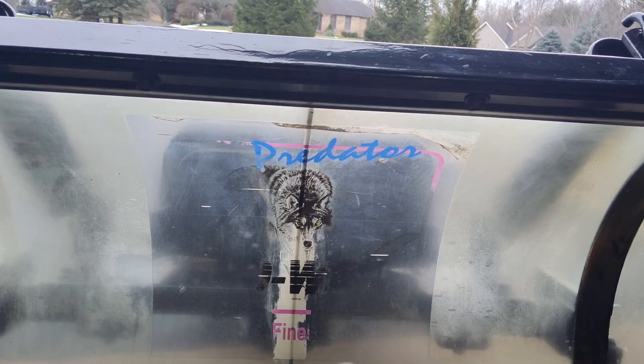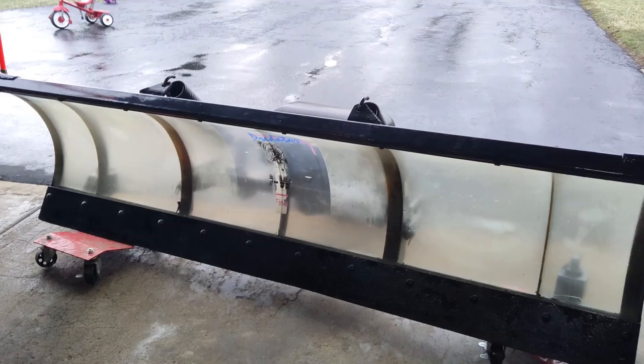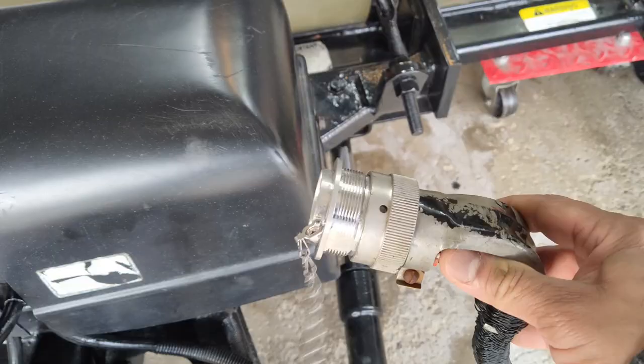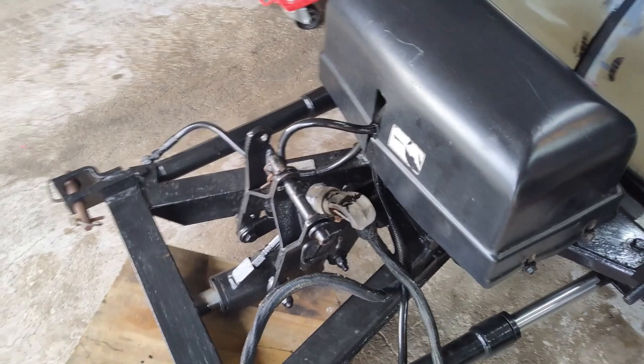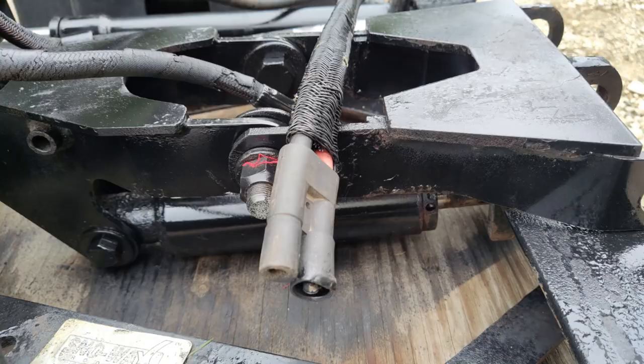These earlier plows were called the Predator. Normally they had a logo in the center, but this one's kind of worn out. They did have some V-plows back in those days — I believe those were called the Lobos. They used a nine-pin round digit-style connector on these.